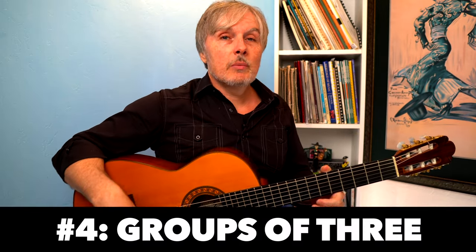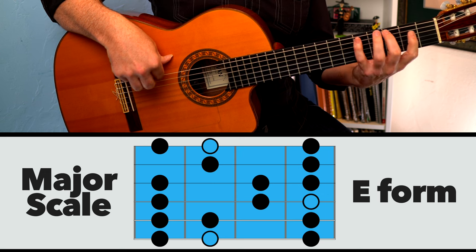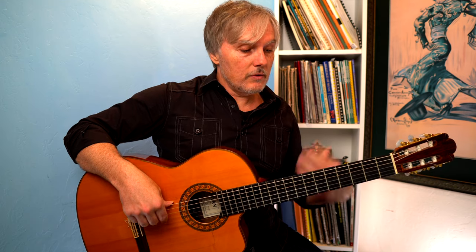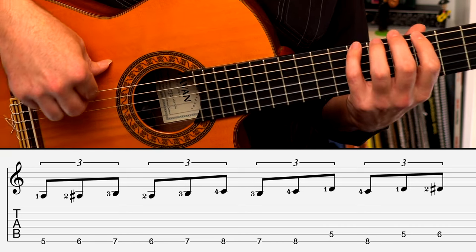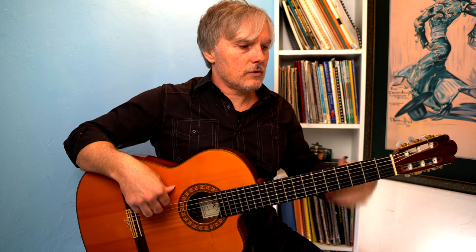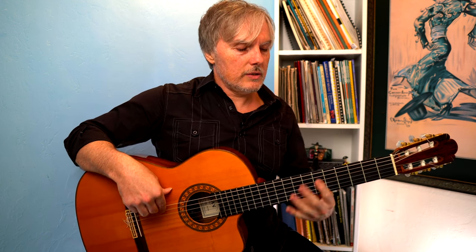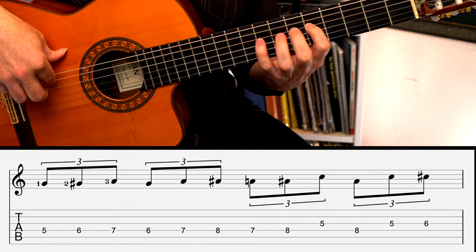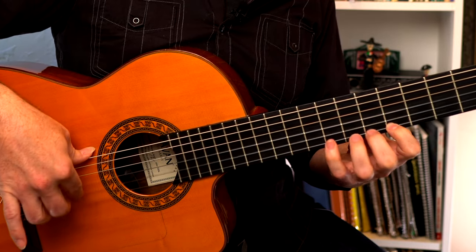The fourth way is to do groups of three. This is something you can apply to any scale. For example, in a major scale you go one, two, three, then go to the second note and go from there again: one, two, three. Applied to the four finger exercise, you go one, two, three, then the second note, third note, then jump back to the fourth note. You see this in classical and many style practice method books. We're not worrying about open strings here — just going through the exercise in triplet groupings, then coming back.